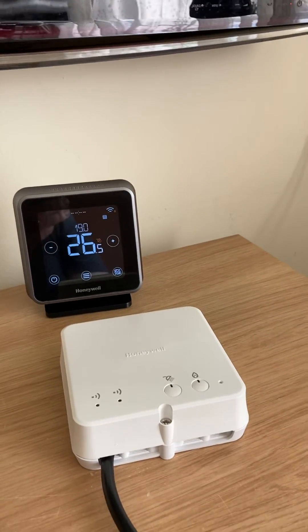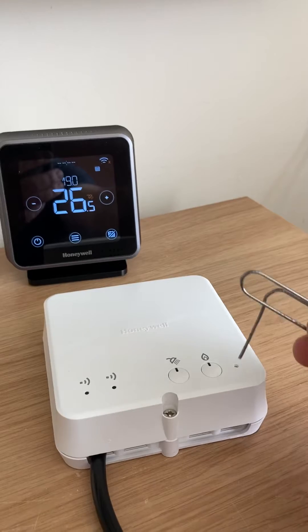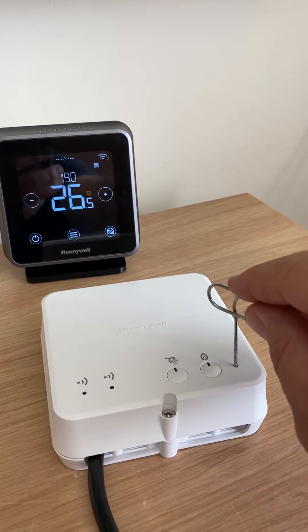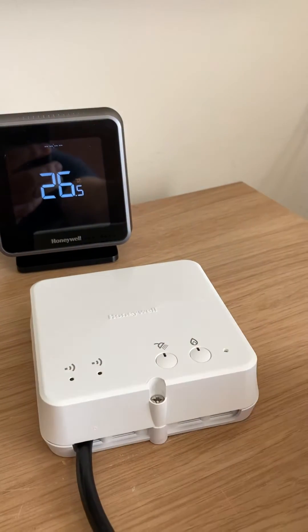To reset any bindings that might be on the receiver, you're going to need a pin, and you're going to need to reset it by pressing and holding down the reset button for a couple of seconds until everything flashes amber, like it has now.